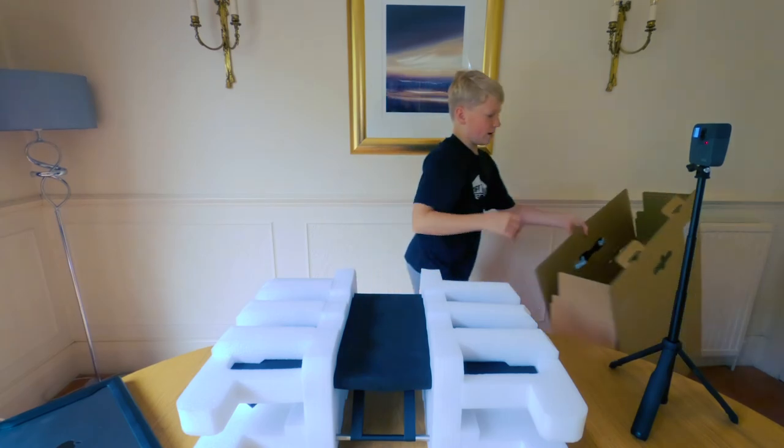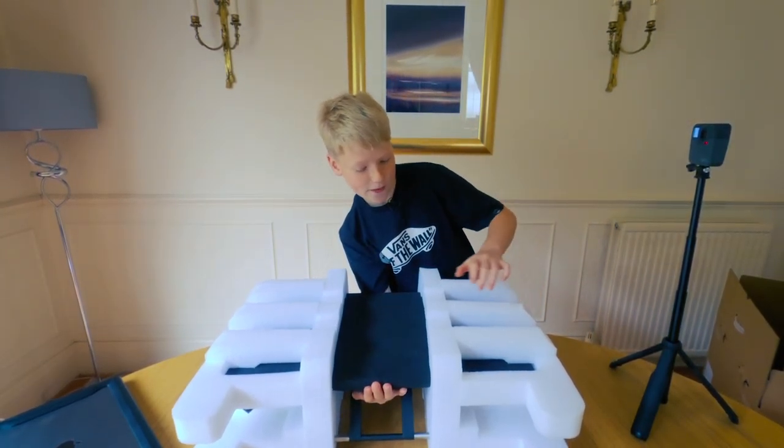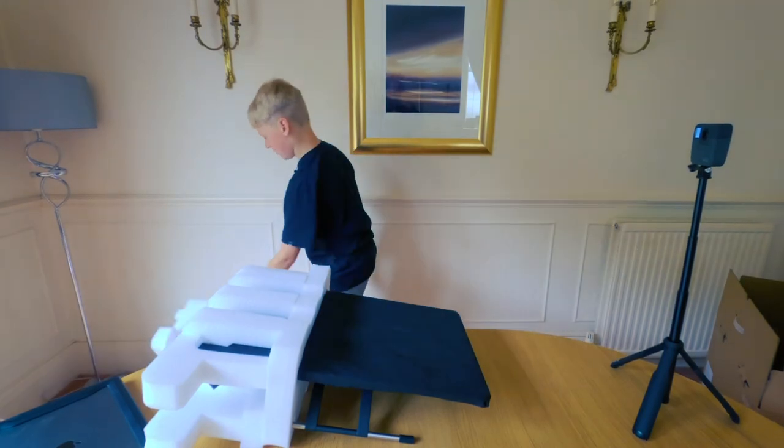Put that there, get that out of the way. Holy cow — when they said 22 inches I didn't really expect it to be this big. That's what the 22 stands for.